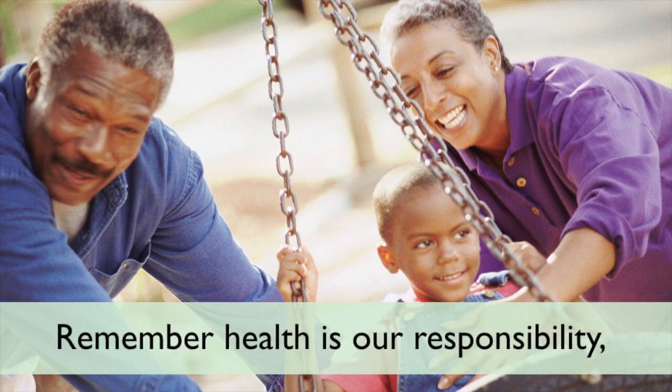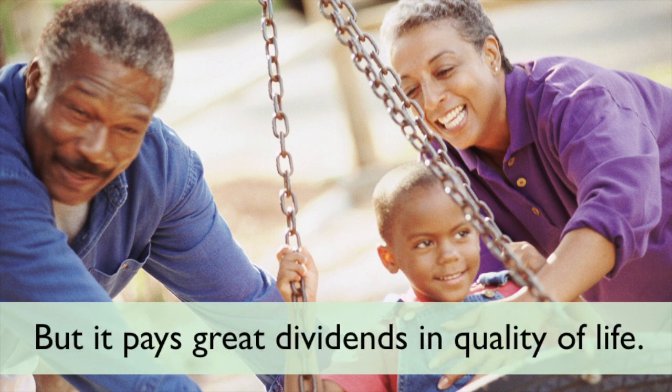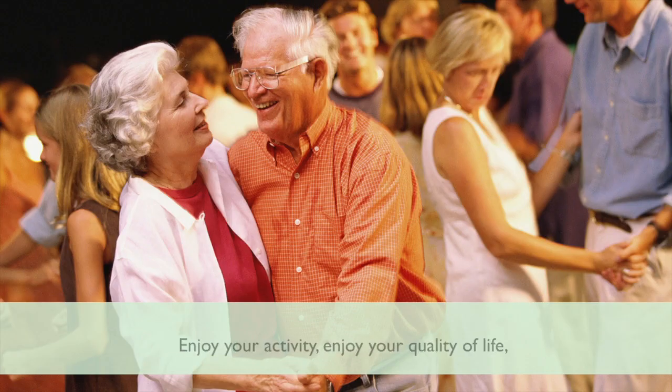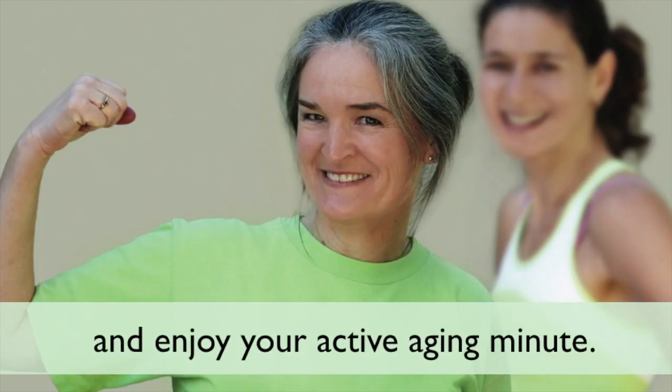Remember, health is our responsibility, but it pays great dividends of quality of life to make our Active Aging Minutes as fun and as playful as possible. So enjoy your activity, enjoy your quality of life, enjoy your Active Aging Minute.